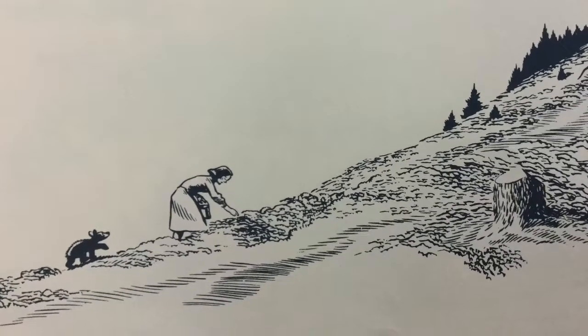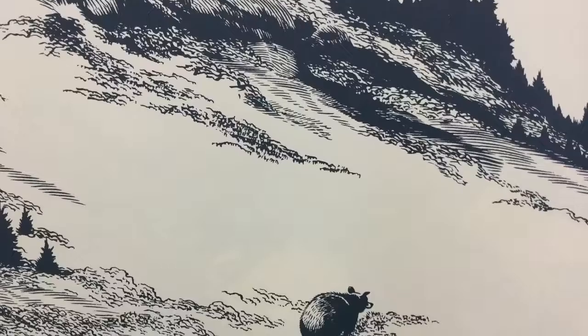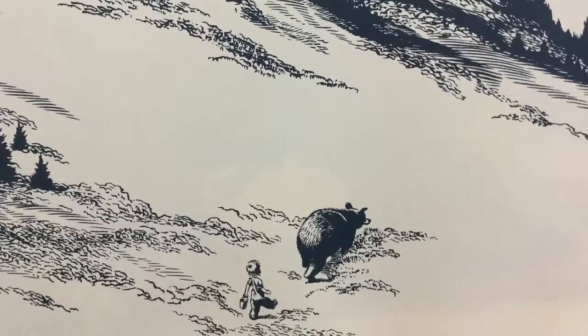Little Bear and Little Sal's mother and Little Sal and Little Bear's mother were all mixed up with each other among the blueberries on Blueberry Hill.